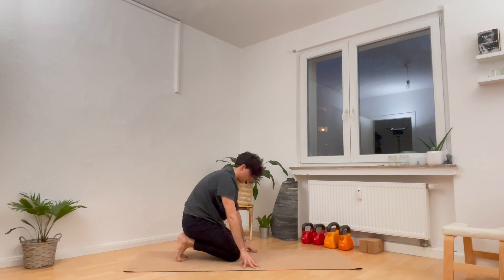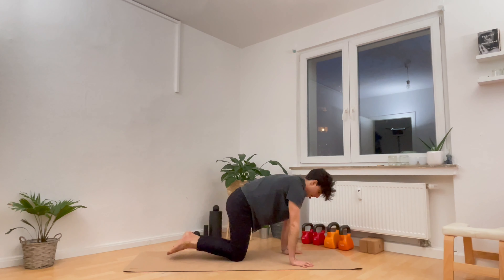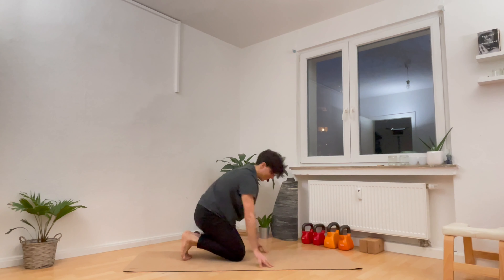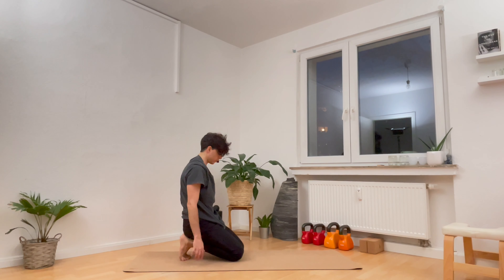Take a cat-cow — arch the spine to inhale, tuck and round the spine to exhale. From here, tuck your toes. This is really important if you've got tight feet or plantar fasciitis or anything like this.